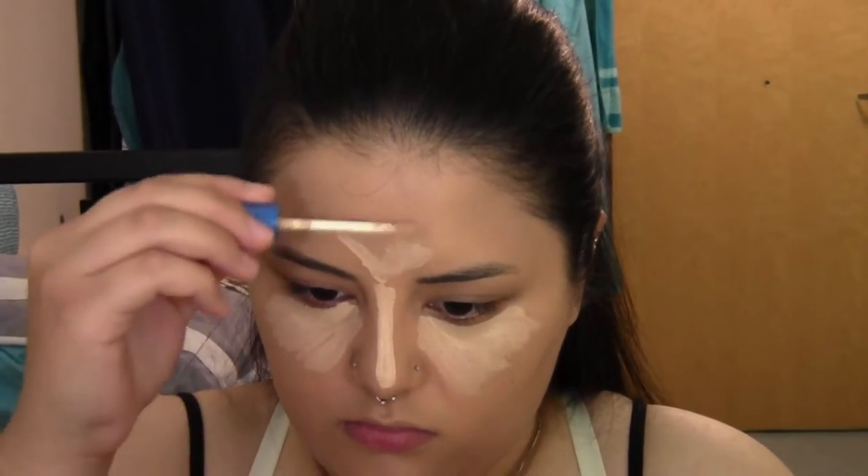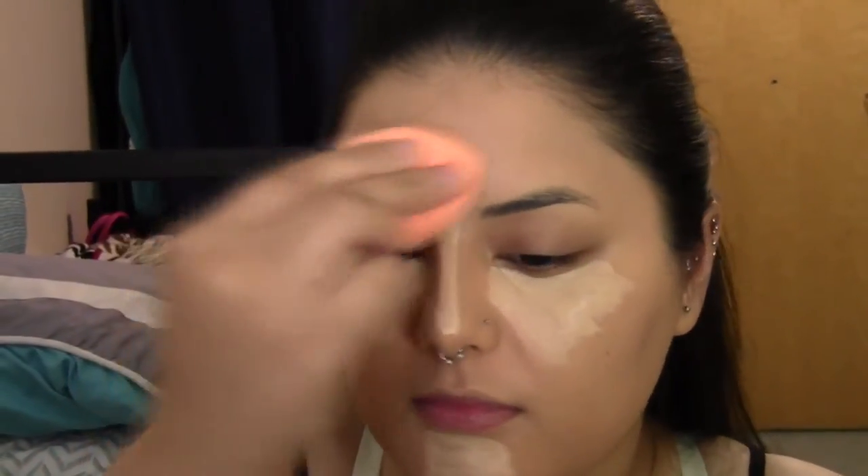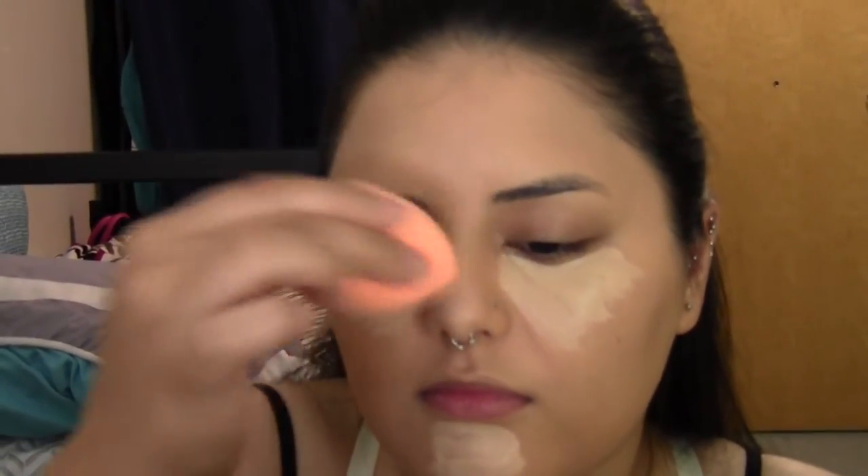Now I'm taking the Maybelline Better Skin Concealer. I really like it because it's a thin formula but gives decent coverage — not full coverage, but it hides under-eye bags really well and has a matte finish, just like the foundation. I like to keep the finishes of my concealer and foundation similar. I'm applying this down the center of my T-zone because it gives a more full-coverage look to the skin — not really to highlight, but for extra coverage on days when my skin isn't doing great.